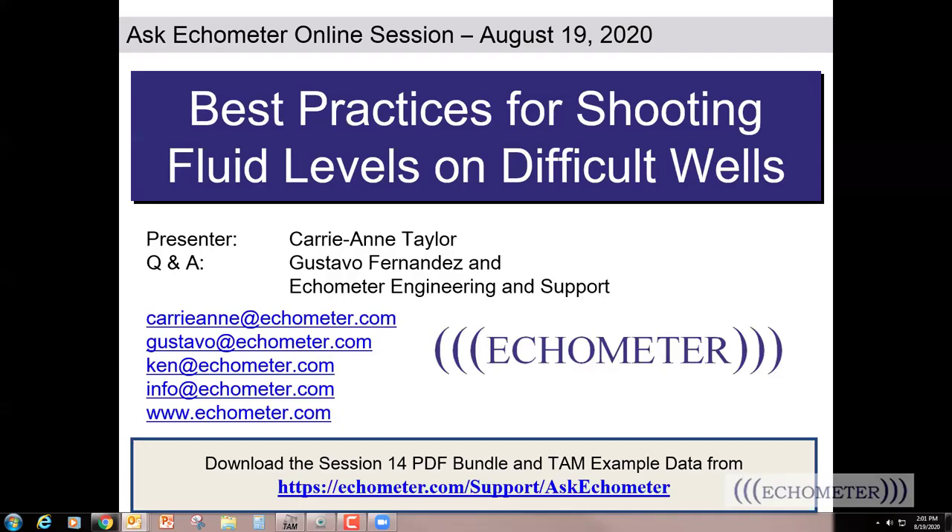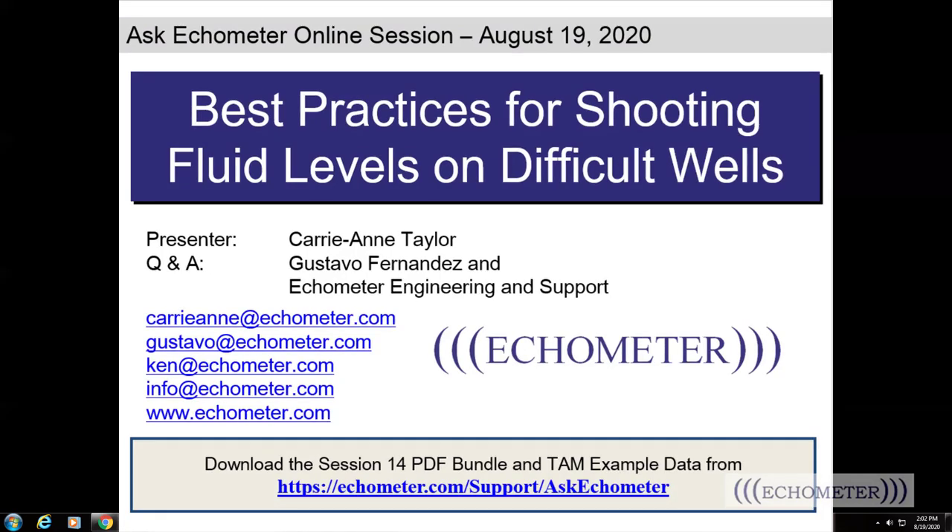Hello and welcome to Ask Echometer. My name is Carrie Ann Taylor, and joining me today is Gustavo Fernandez, who runs the chat and Q&A, also Kim Skinner, Dieter Becker, Lynn Rowland, and Tony Podio.